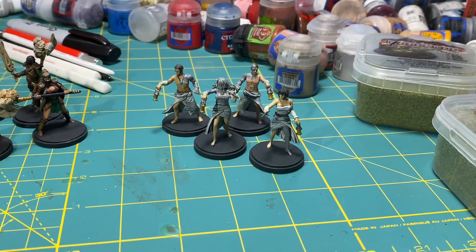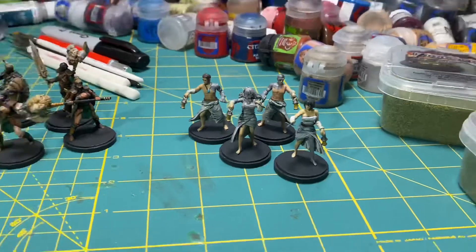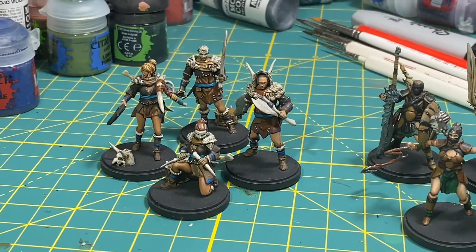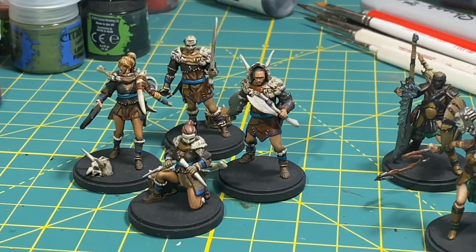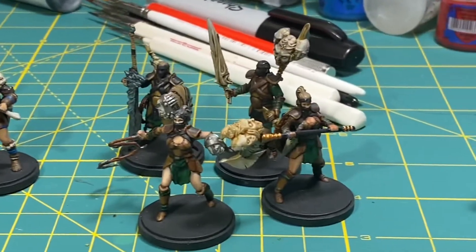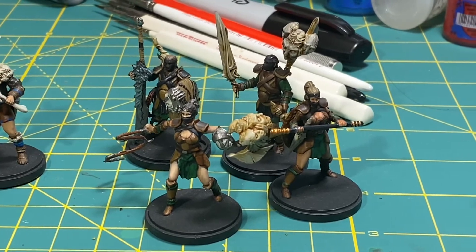Here's my Unarmored kit — really pleased with how the transitions and skin tones came up for them. And then my hide primal leather kit, or the hide and the fur, because they've got all the bone bits and animal hides. And then here's the leather kit with the masks and the leather armor.